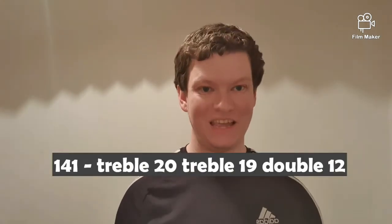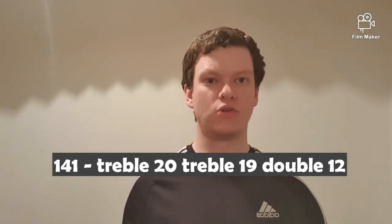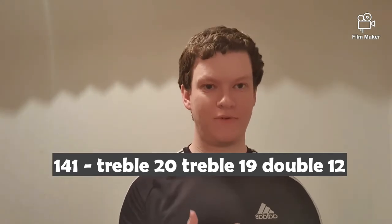You'll normally see this at the end of a nine-dart leg. I prefer the usual method which players generally go for, which is treble 20, treble 19, double 12. However you can do a couple of different methods — you can go treble 20, treble 15 for double 18.